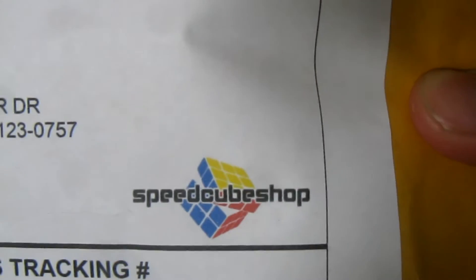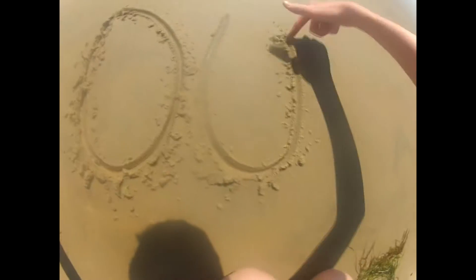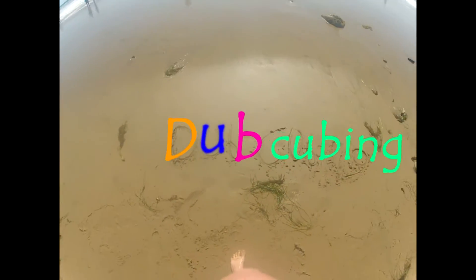Hey guys, Dubcubin here, and today I have an unboxing from speedcubeshop.com. This is my first ever unboxing from speedcubeshop — I've never ordered from there before. All I know is it took about three days to get here, which isn't too long, which is what I'm really happy about. It ships from California, which is right next to me.